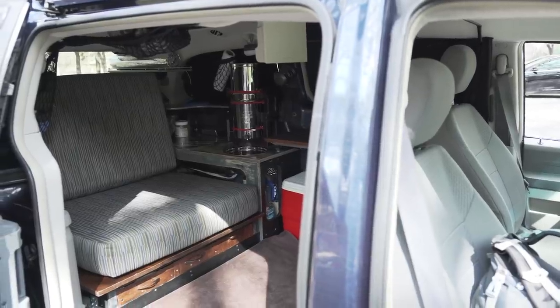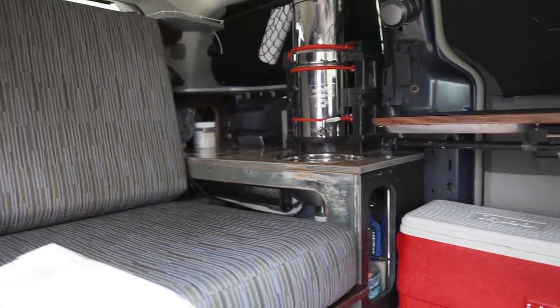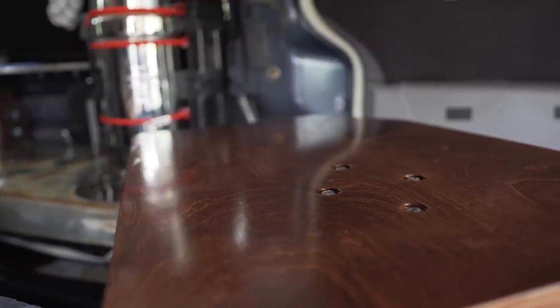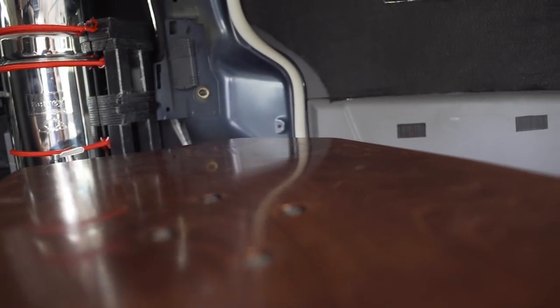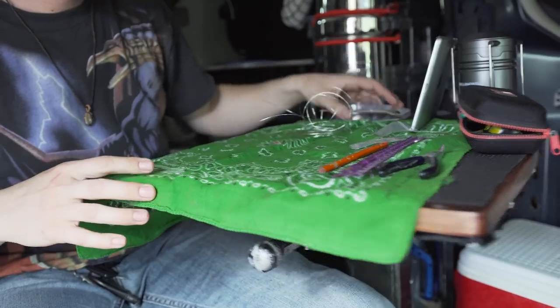What he did with the stow and go is really impressive. He now has this entire open floor space that makes it comfortable to hang out for the day, plus hidden storage compartments for food, clothes, and everything. The bed setup is really neat as well. And what he did with the swivel table was just so cool — I've never really seen anything that versatile. He's able to use that table outside the van too, it swivels all the way out, and it really seems to fit his needs on the road.